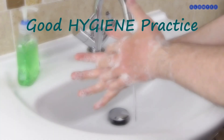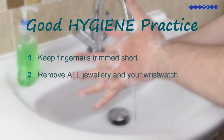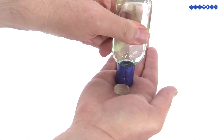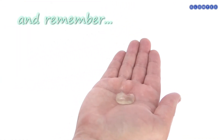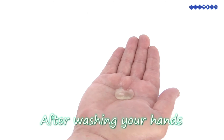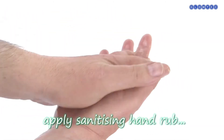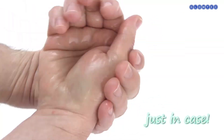Good hygiene practice: keep fingernails trimmed short, remove all jewelry and wristwatch, wear short sleeves, turn off the tap with a paper towel, and remember — after washing your hands, apply sanitizing hand rub, just to be safe.